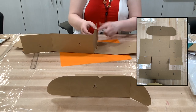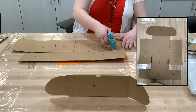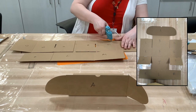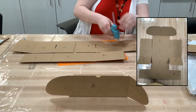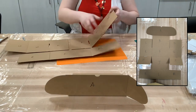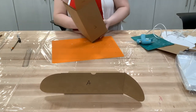When you're gluing E and K and M and G together, don't fully glue it. Make sure it's only tacked on the long edges of those sides, because the flaps on section A will be going in between those two cardboard sections, and that's needed for something later in the project.